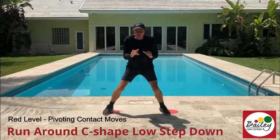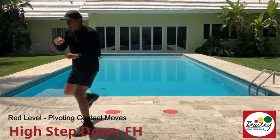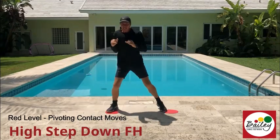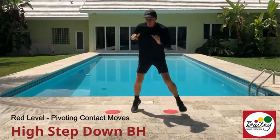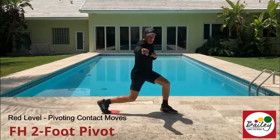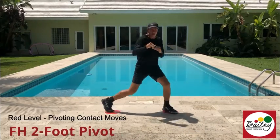One two three, high step down. Turn rhythm: one two three, again turn. One two three on the forehand, backhand turn. One two three, kick backhand. One two three kick, two foot pivot. One split turn, two foot pivot.